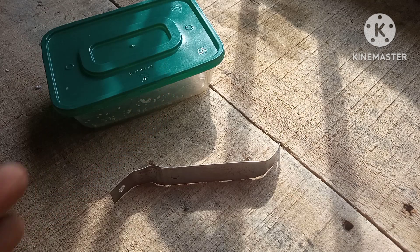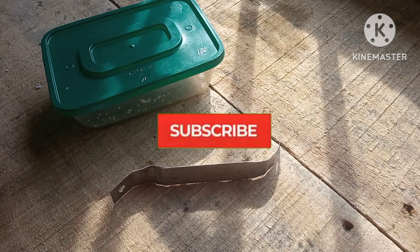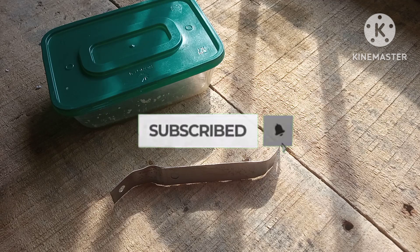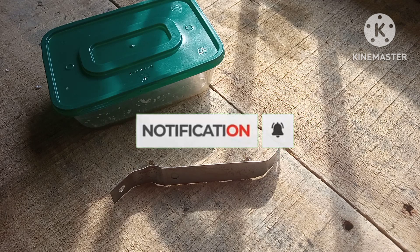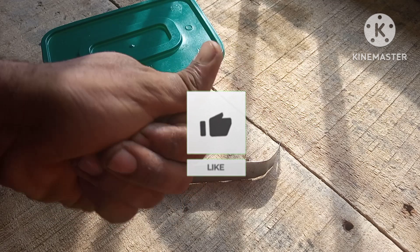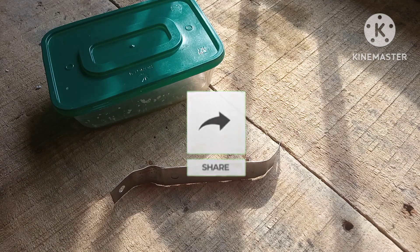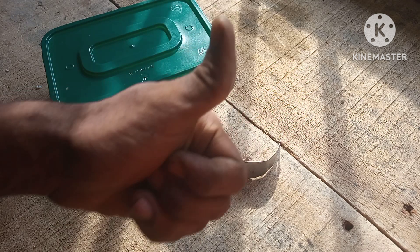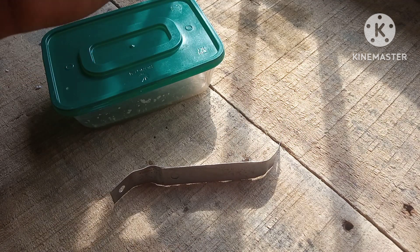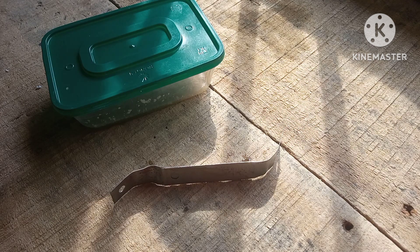That is how you build a powerful super glue, guys. Hit that subscribe button and be a part of the channel. If you like this video give it a thumbs up — that literally helps the channel. Share the video with your friends and family, hit subscribe, stay creative and stay safe. Goodbye!